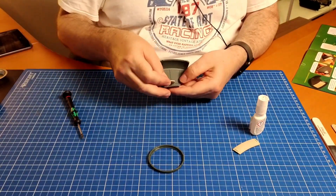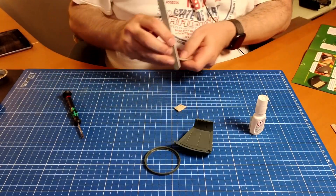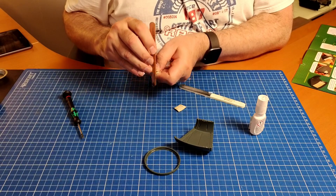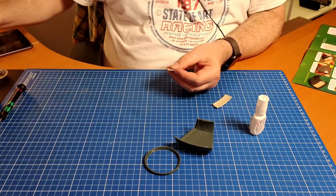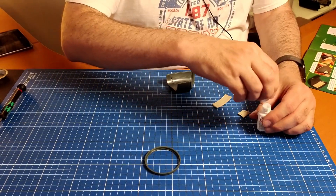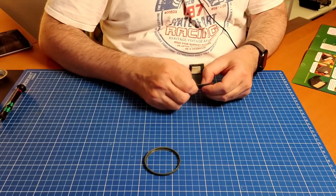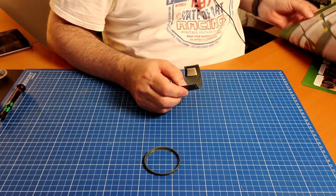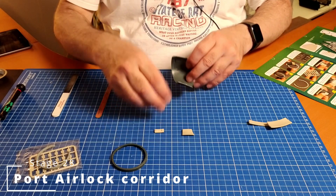I'm going to put these two in but I need to clean them up a bit because they look horrid — you can see there are a lot of burrs here. We can put that away and put a bit of glue on this, and I hope this one doesn't white wash. With that, stage 27 is done — we can put stage 27 away.